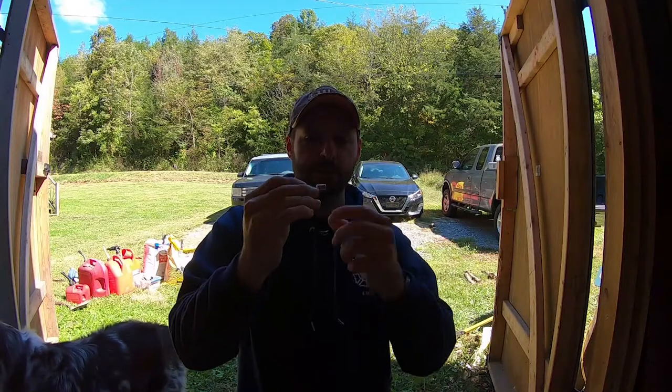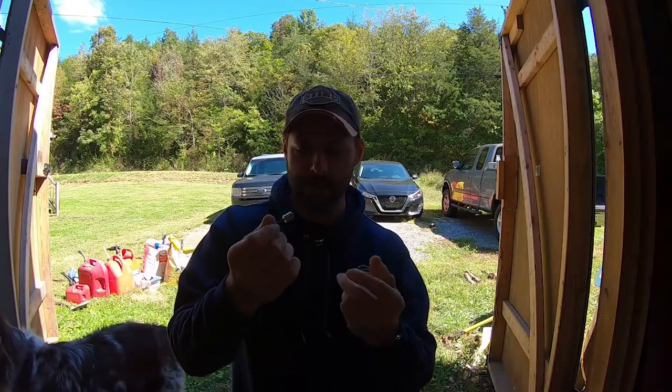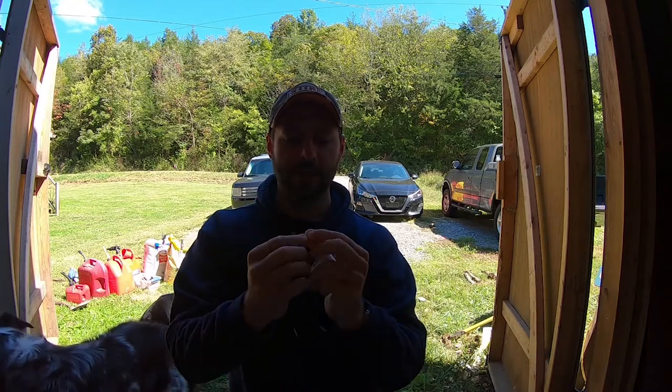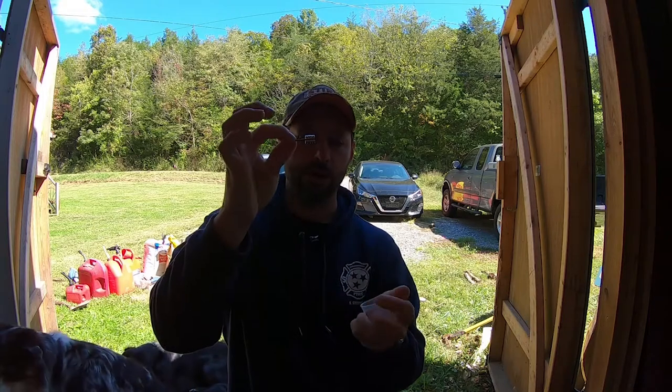So what I have here is just some neodymium magnets. You can pick these up at any hardware store — Home Depot, or even on Amazon. They've got ones with little holes, usually used to screw up to the wall or something like that. I just take a small nail and slide it right through the middle there, that way I can get a good purchase on it.